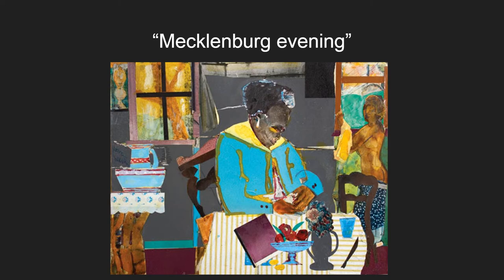McLeanburg Evening was painted in 1981 and is an homage to Bearden's childhood — this is where he grew up. It is a painting of what he remembered from his childhood home. He uses his iconic abstract painting style and uses multiple items to give the painting a real 3D environment.